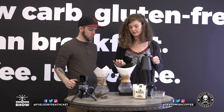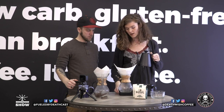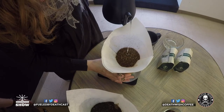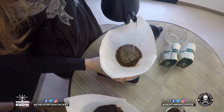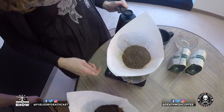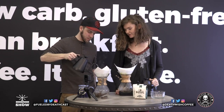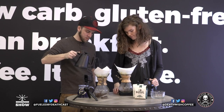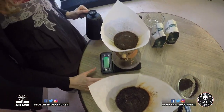You want to do a circular pour starting right around the center and then making your way slowly out toward the edges of where your coffee is in the filter. Just take it slow — you want to try to wet all of the grounds. That circular motion is key to get everything nice and wet in there.